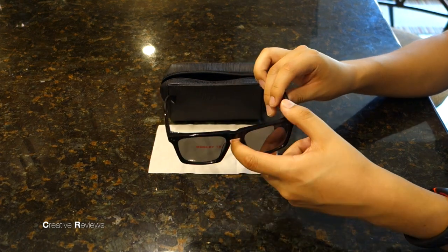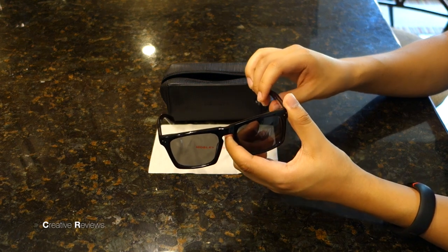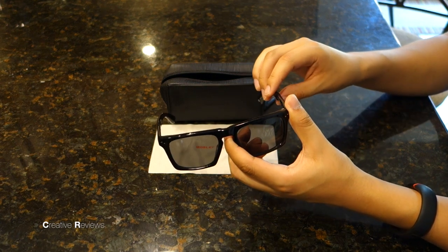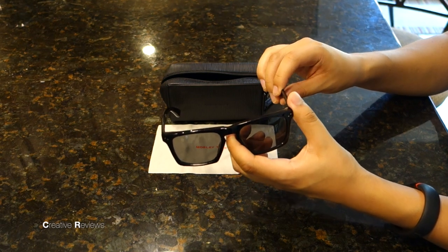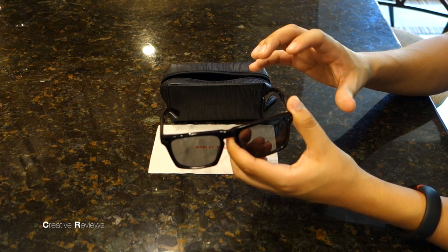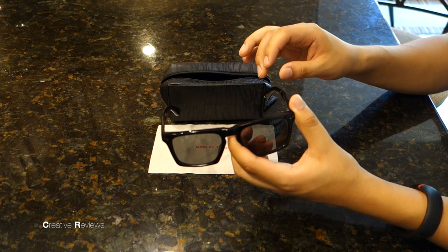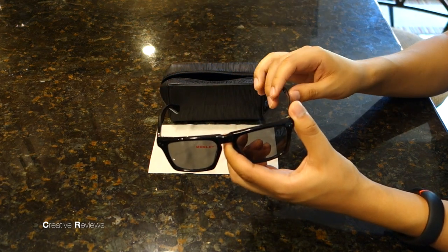I do like that this pair of polarized glasses has a less darkened lens, because on overcast days this is the perfect pair of glasses to wear. With other polarized glasses and glasses in general, it darkens the image too much and makes your vision pretty bad.